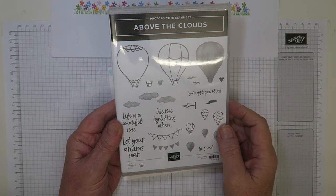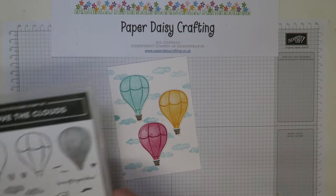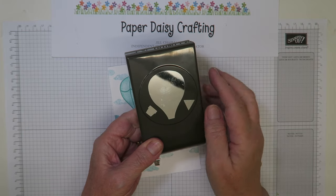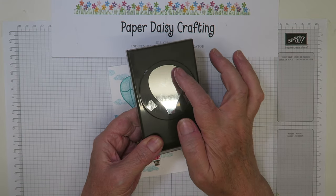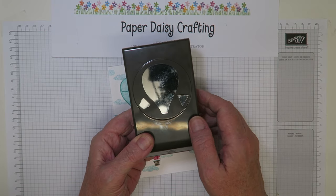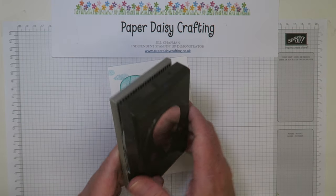There are 19 stamps altogether in that stamp set, and it comes in a bundle with the Above the Clouds punch, which punches out the big balloon, the basket, and one of the little bunting flags — so if you wanted to make your own bunting, you could do that with that triangle.